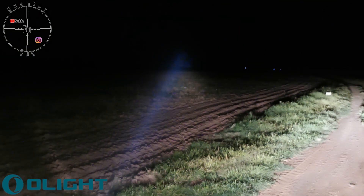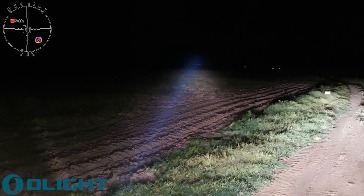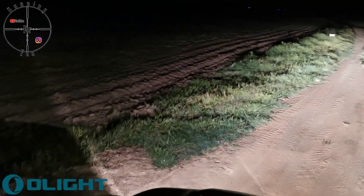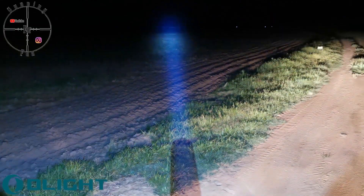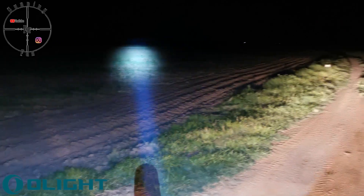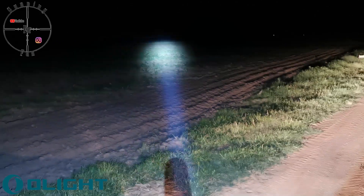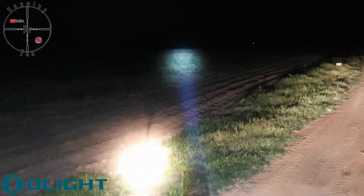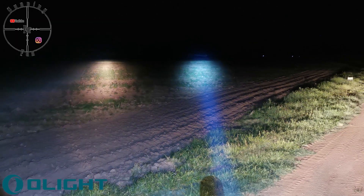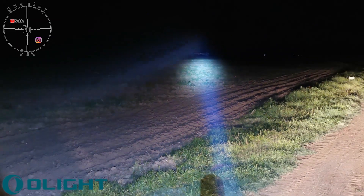Okay guys, I just want to show you the comparison between the Olight and the normal light that we usually hunt with. This is the normal light — there in the distance you can see the irrigation and you can see everything there. And then with the Olight it's basically the same — you can see the irrigation down there, see everything around here. I've been shooting for a couple of minutes and everything is still going well, so this is quite a nice light.